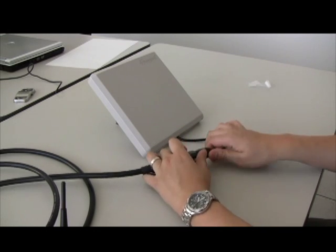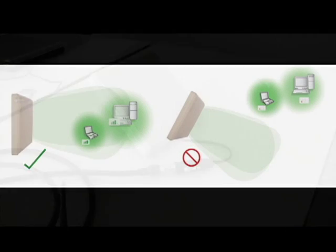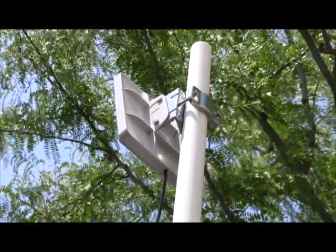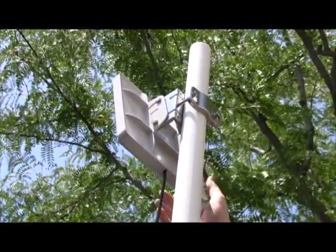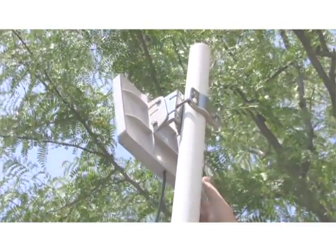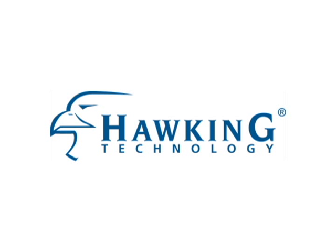Now, test out your increased network range. The direction of your antenna will need to be fine-tuned so that it is pointed directly at your wireless devices. Once you have found an appropriate direction and location, you can mount the antenna to a wall or pole. When mounting the antenna, be sure to ground the surge protector to your building's ground. Now, enjoy your increased wireless range and be sure to check out our other Hawking products at www.hawkingtech.com.